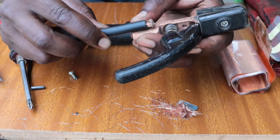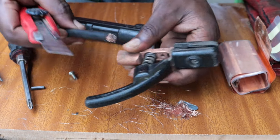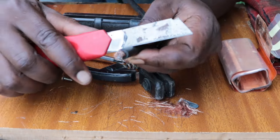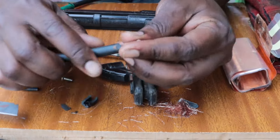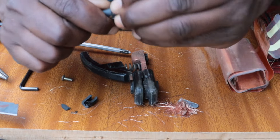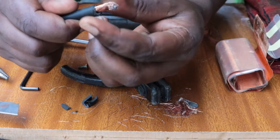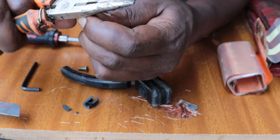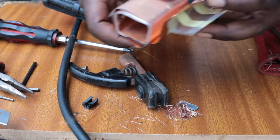Go ahead and measure the part that you're going to expose. We're going to cut away that insulating cable so that we have a clear contact to the copper. Remember the cable is copper, and also the front of the holder is copper. So go ahead and compact those cable wires together.